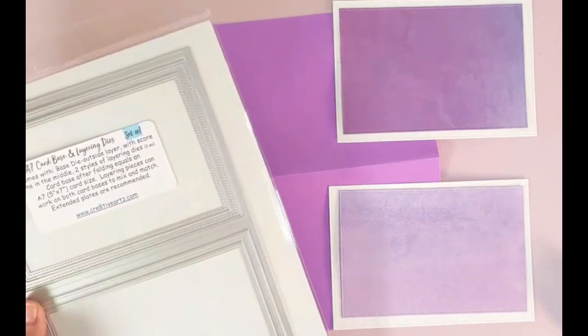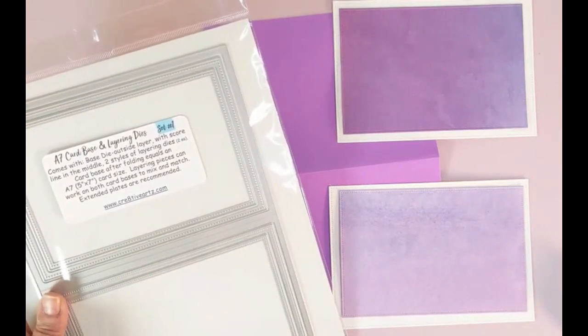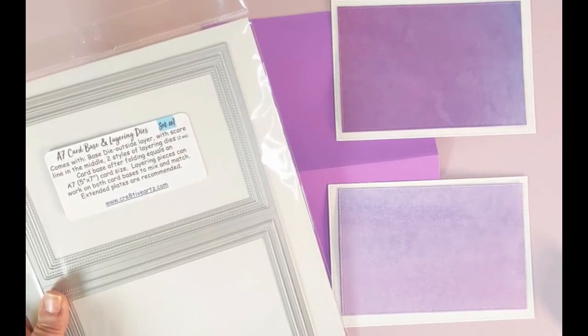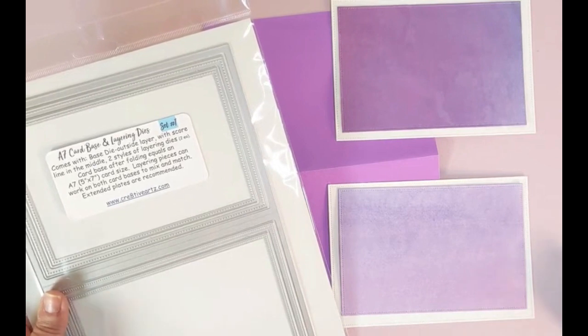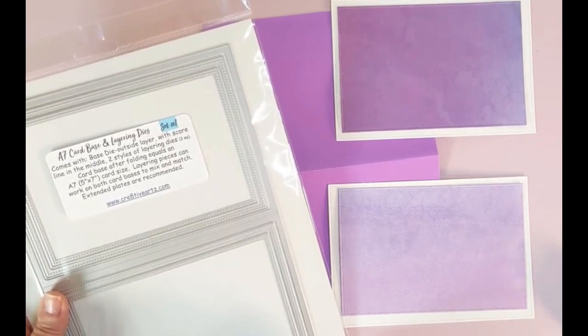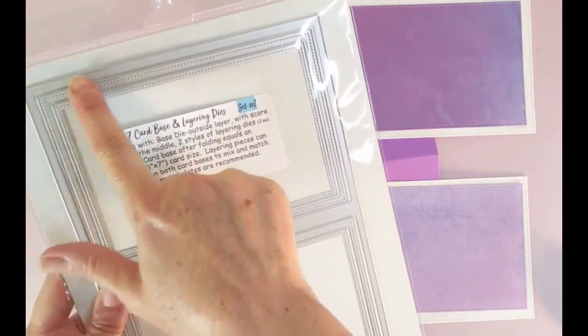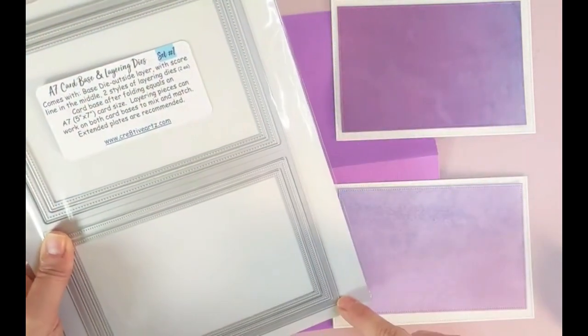Hello everybody, I'm Kim, and today I am introducing you to our A7 card base and layering die set number one. So what is an A7 size? A7 size creates a 5 by 7 card, so the die would be 7 inches by 10 inches long.